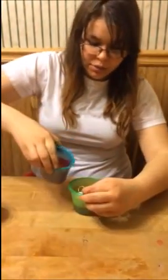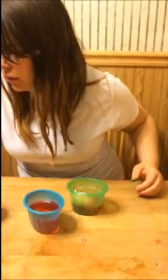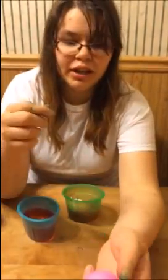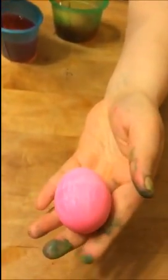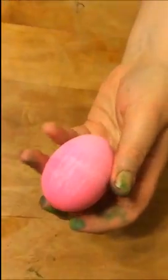Then you set the egg down and leave it there for like five minutes or so, and then you add just a little bit more water at a time. After a while you'll end up with an egg that goes from darker to lighter to even lighter — an ombre effect.